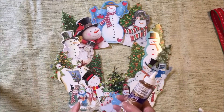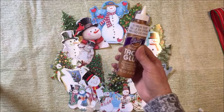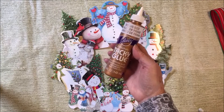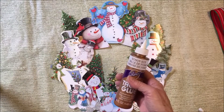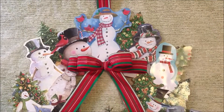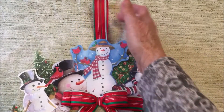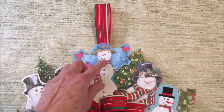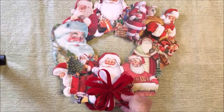Once you have it arranged the way you'd like, take a picture of it because you will be removing the pieces to glue them down with tacky glue. After you're finished gluing all the cards onto the wreath, you can add a bow and also a ribbon for hanging. I glued the ribbon to the back of the wreath as a hanger. Here is my finished snowman wreath, and I also finished my Santa wreath — here it is.